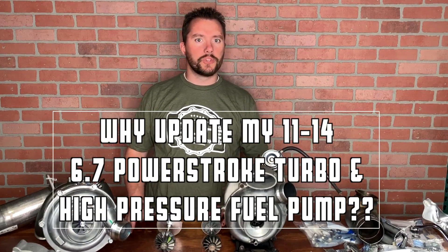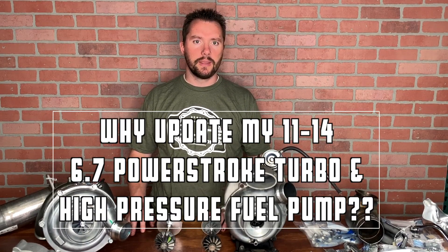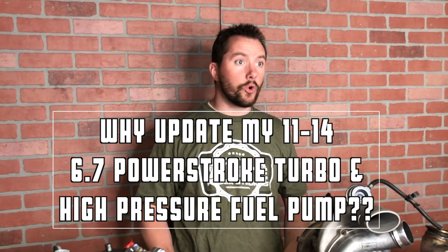Today we're going to be going over what's called the 2015 retrofit kit. It's been out a while, but we still get a lot of questions on what exactly the 2015 retrofit kit is and why you would want it.